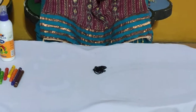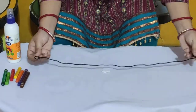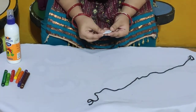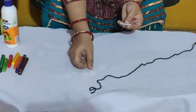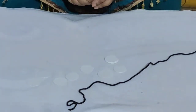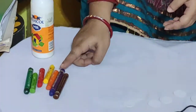So these are the things we have: one string, and we have some cutouts of circle. There are so many cutouts of circle, and you require glue and you require crayon.